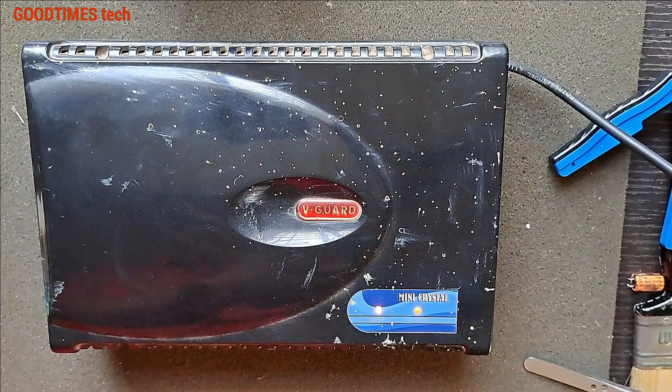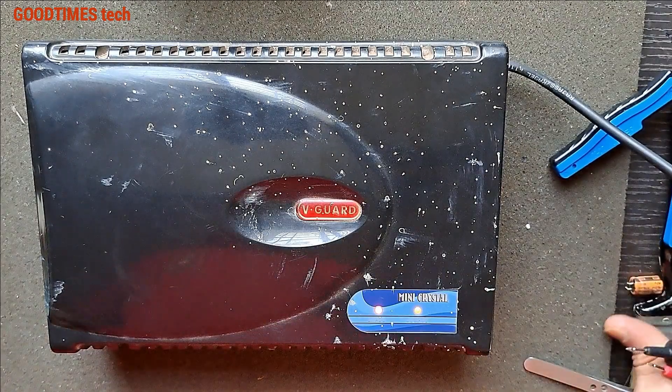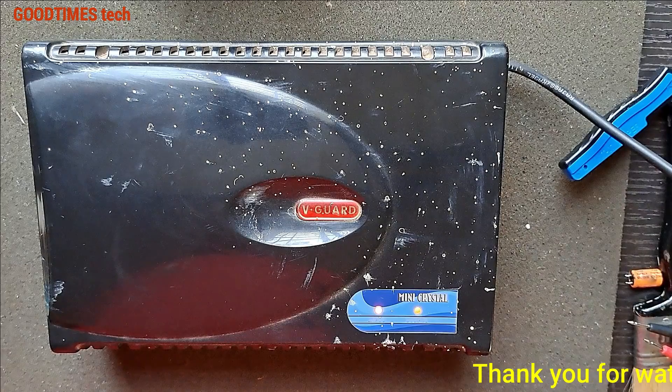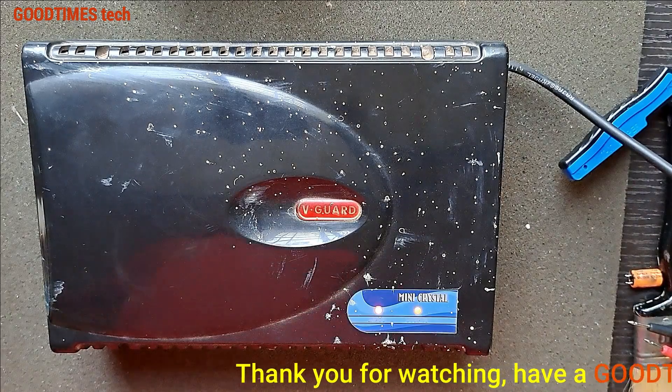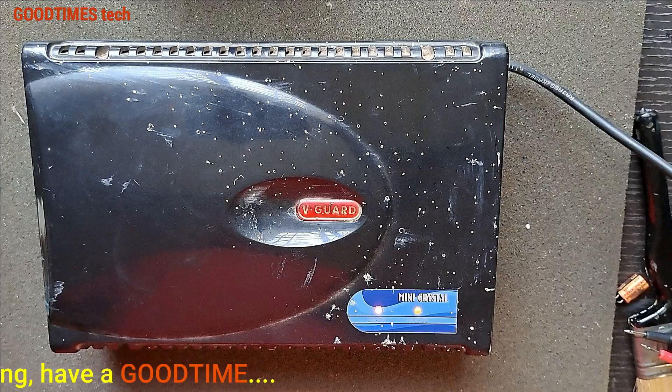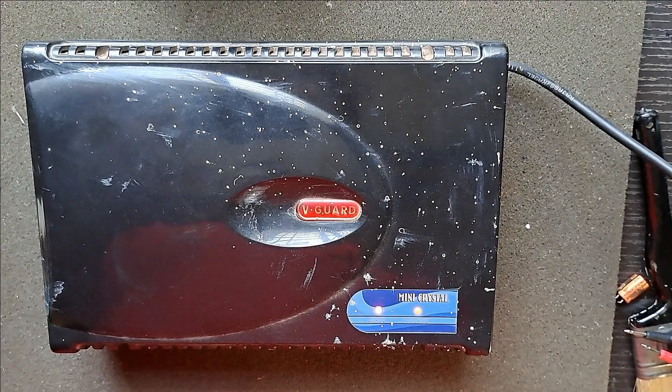Hope this video is going to be helpful for you in repairing your Vigard mini crystal voltage stabilizer. If this video was helpful for you, kindly hit the like icon, share the video and subscribe to our channel if you are not yet subscribed. Thank you for watching everyone, have a good time.